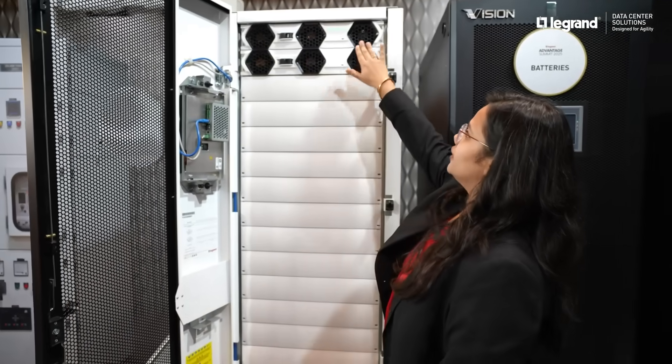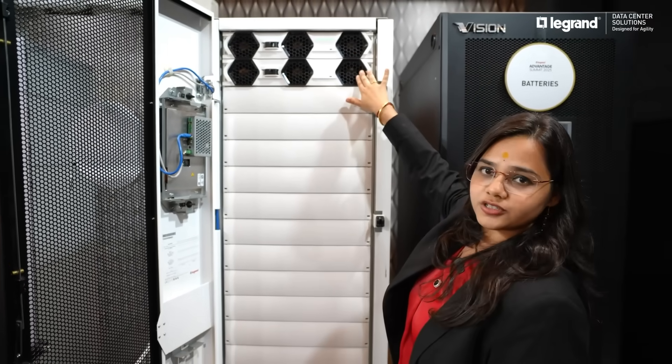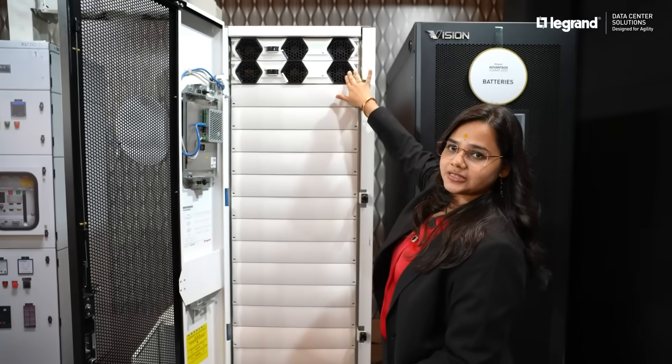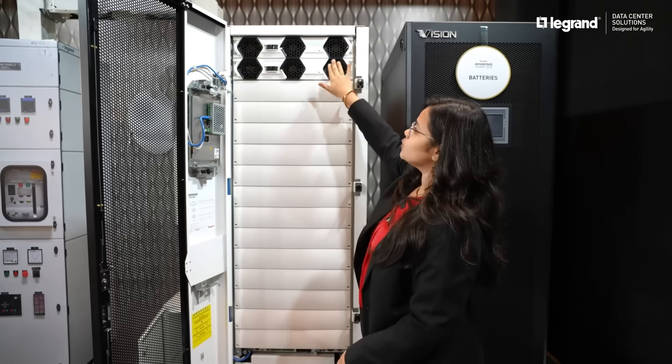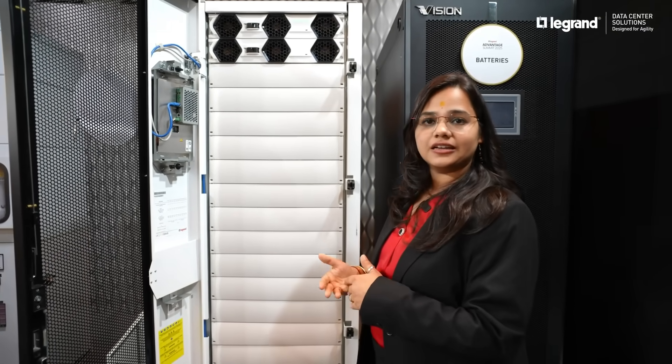Currently we are having 25 kilowatt and 25 kilowatt — we have installed two modules here. So one is working, one will be standby. All the modules are hot swappable. In the live condition we can scale it or descale it.